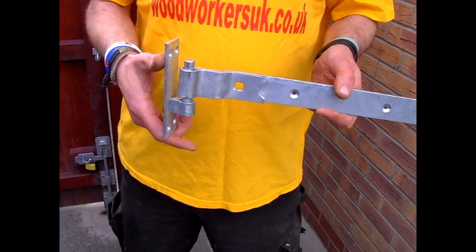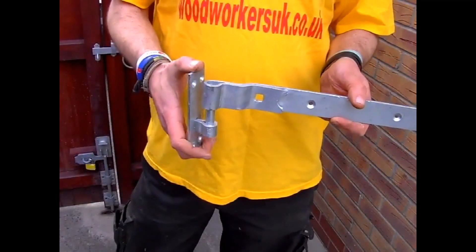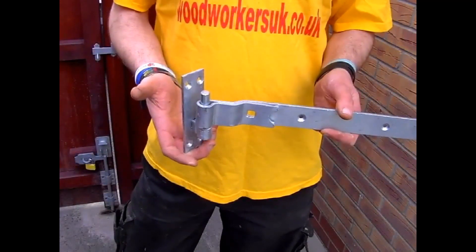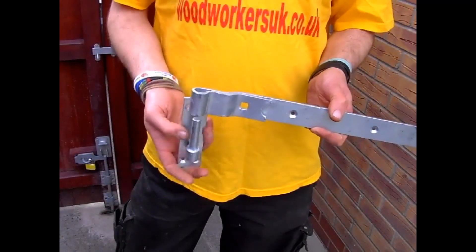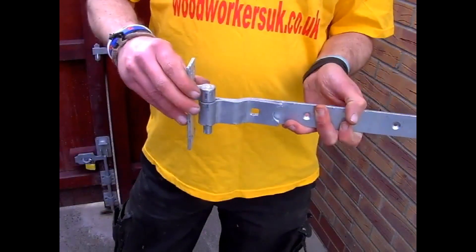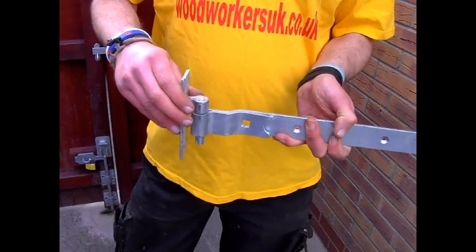It's simple really. Fit the bottom hinge on your gates the traditional way, with the hinge fitting over the pin. And for your top hinge, you reverse the pin. This then traps the gates in place and stops them from being lifted off the hinges.